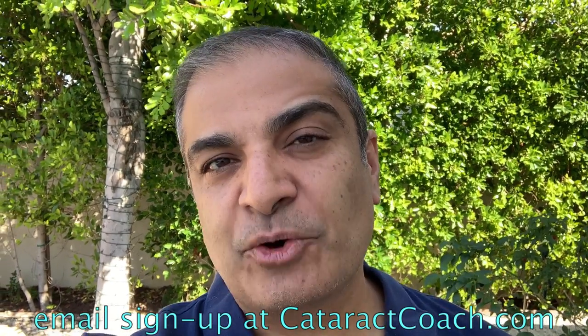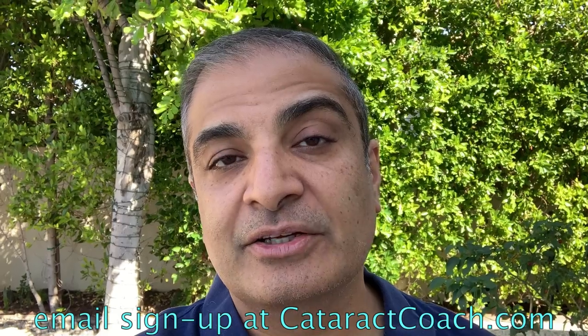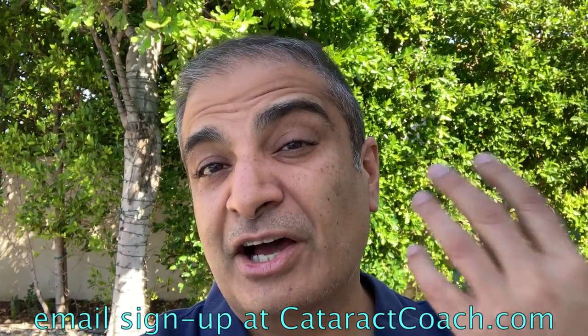I've got to get back to the surgery. Thanks for watching these videos. Remember to go to CataractCoach.com and sign up for a free daily email — we'll send you a great video like this and other surgical pearls that'll make you a better surgeon.